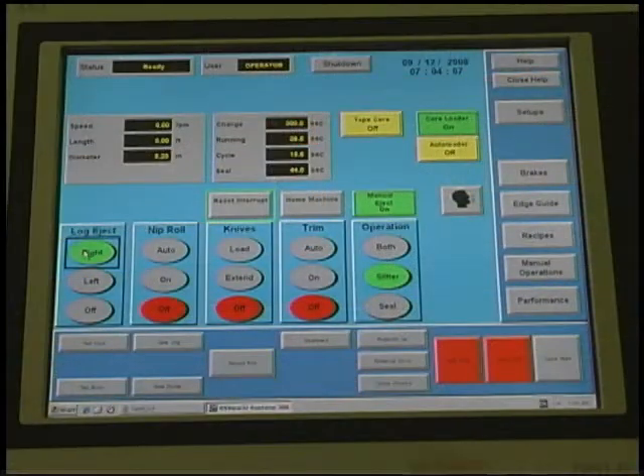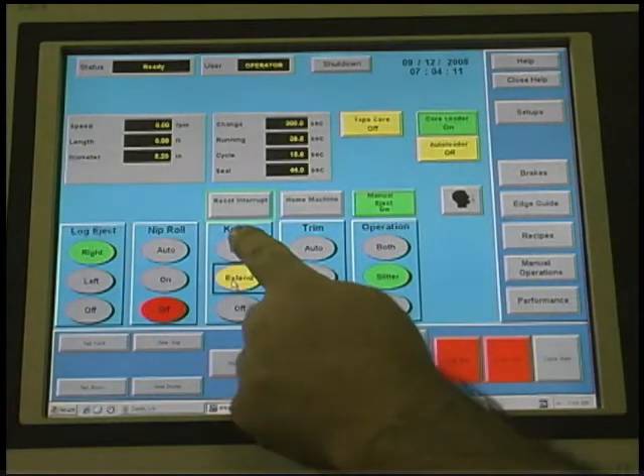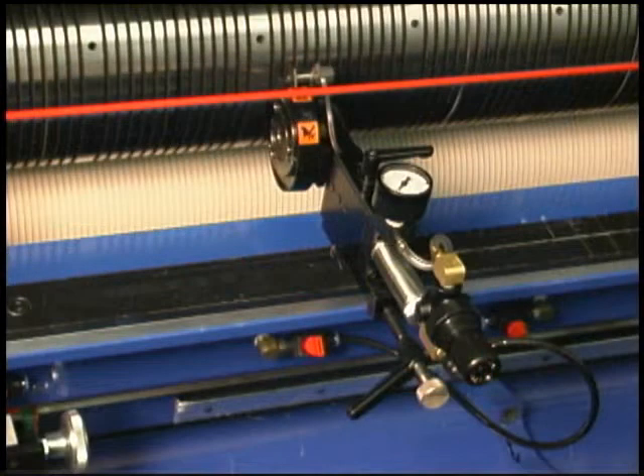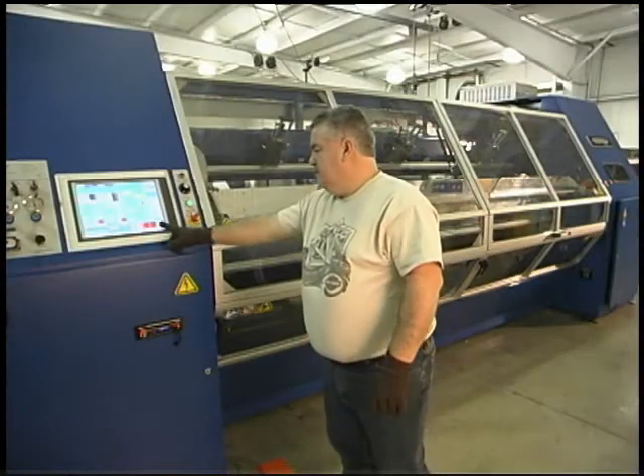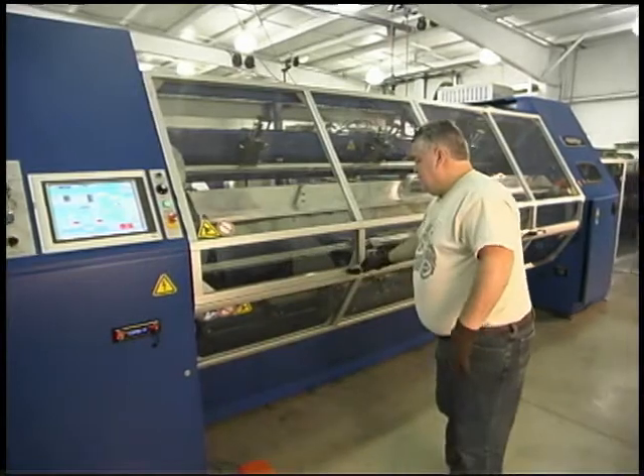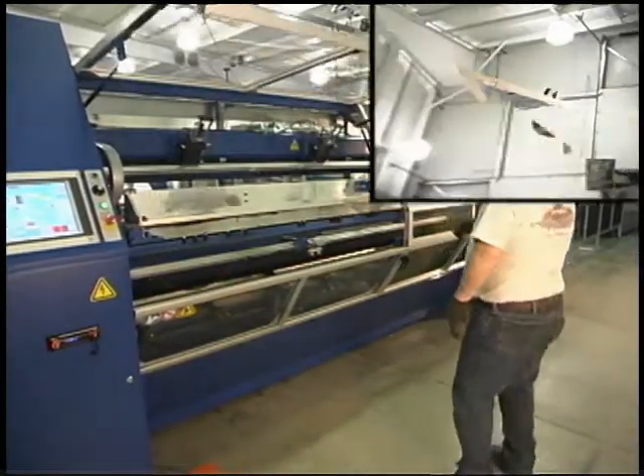From the operator interface, press the knife extend and load buttons. The knives will not engage with the female knives at this time because the knives have been manually turned off. Press cycle stop from the main screen. This will unlock the guard doors to allow access to the knives.